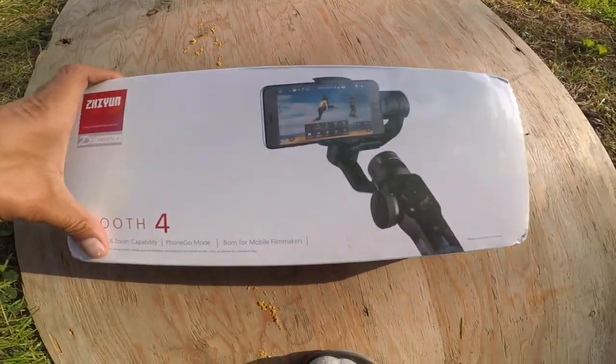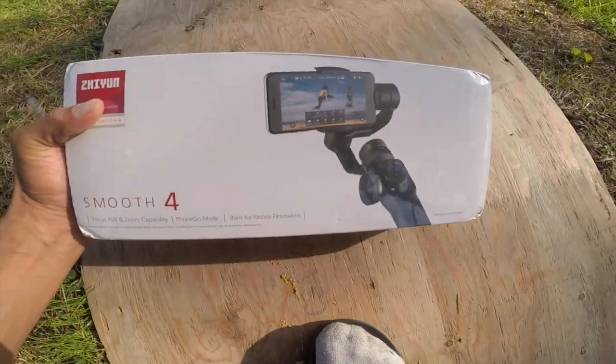This is Jonathan Craig. This is it here — boom! This came in the mail today: the Zhiyun Smooth 4.